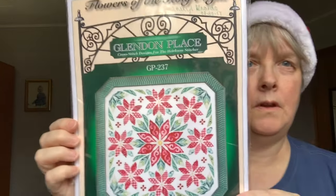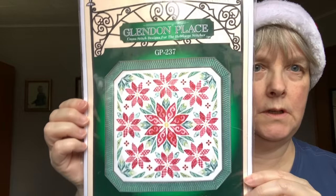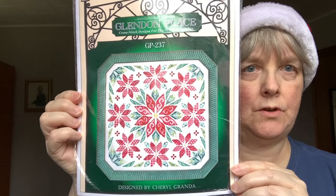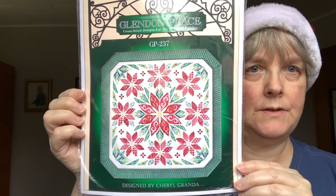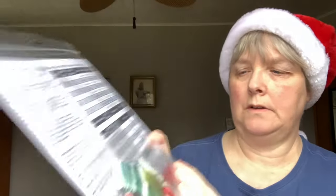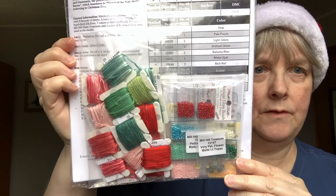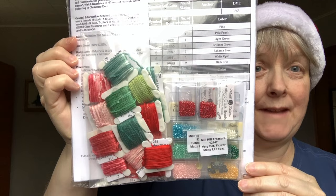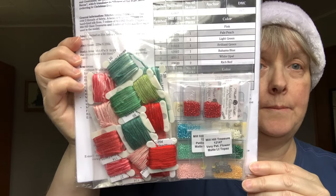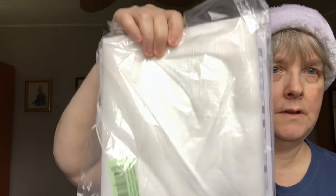This is Glennon Places Flowers of the Holy Night. My friend Dina at Half Stitch Cross Stitch has stitched this and it's just beautiful. I was able to get it on a destash site — the pattern came with all of the silks and all of the beads. I didn't realize there were that many beads, but apparently there are. It's stitched on 32-count antique white linen, which was easy enough to order in. So this is all ready to go.